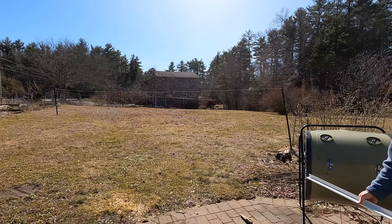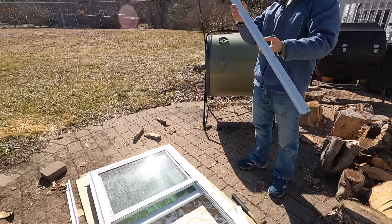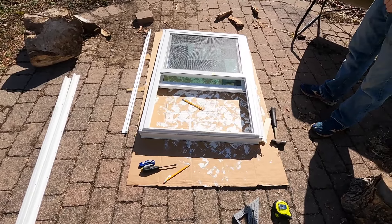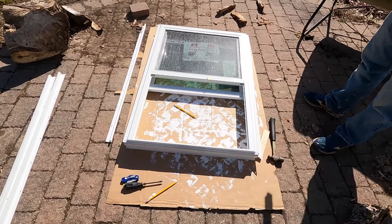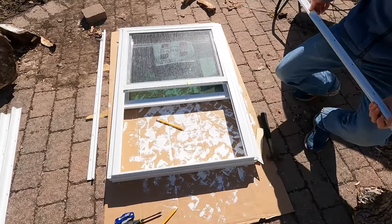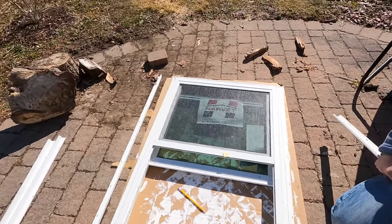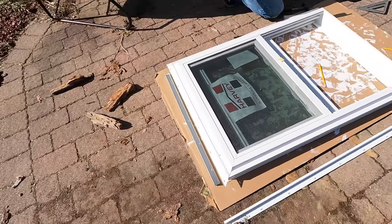We are working on cutting some nailing flanges for our windows. These are replacement windows so they did not have nailing fins, but you can buy them from the manufacturer. These are Harvey windows, so we went to our local supplier. The fins come in 17-foot lengths and they have to be cut to the size of the window — they're just vinyl nailing fins. When I was looking this up, I couldn't really find a lot of information on it.